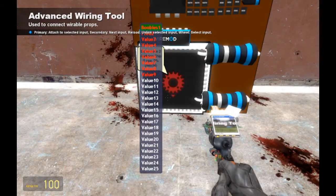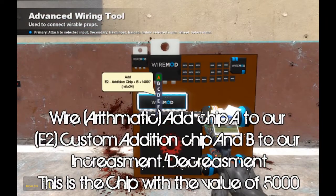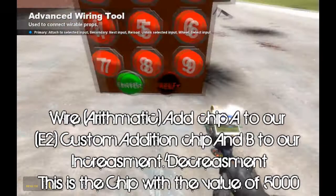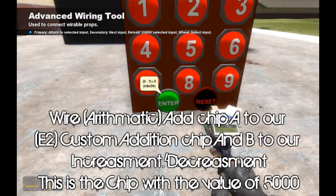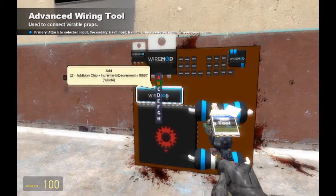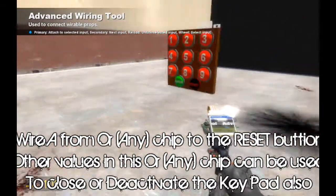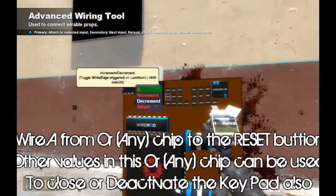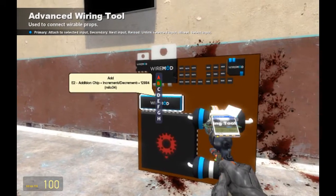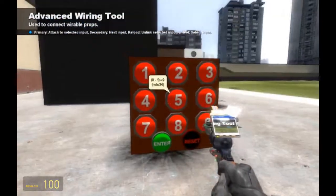The addition chip that we have here — we just wire A to the equal and B to our button over here, and our 5000 is sent over to our enter button. Our A goes over to reset, because all these guys are sent over to the reset ANY OR chip, and all these reset, which means everything resets. So let's punch in a keypad code.